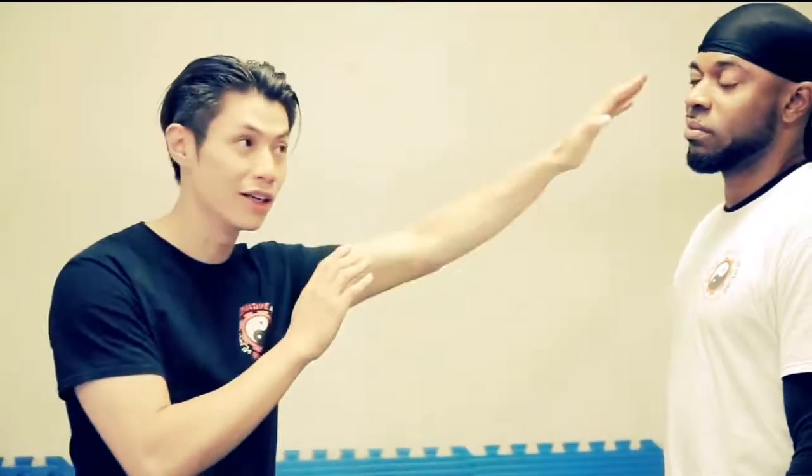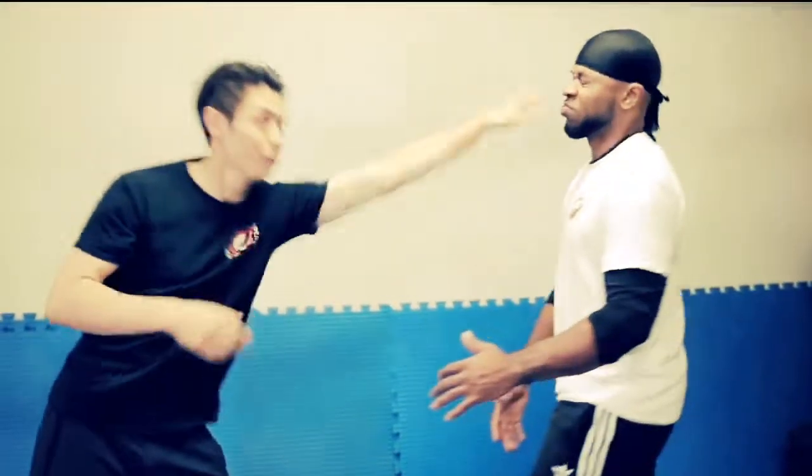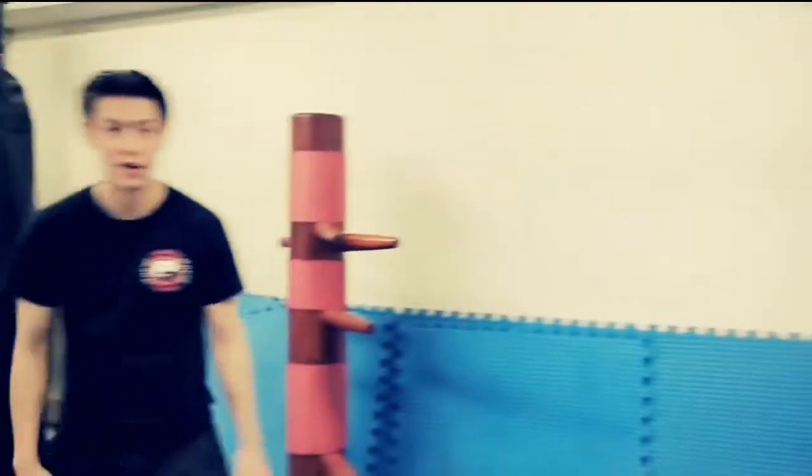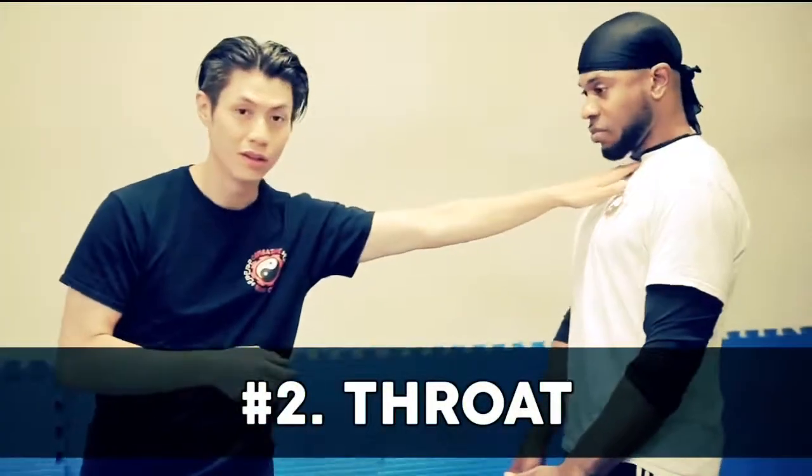The number one technique is the finger jab. Open your hand and stab him in the eyes with your fingers. So if you see a big guy trying to start something — boom — open hand to the face, one of the fingers jabs him in the eyes, and then run away.